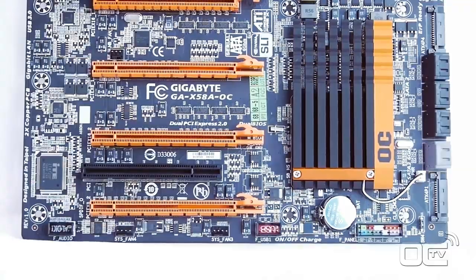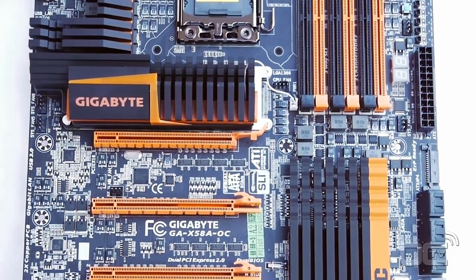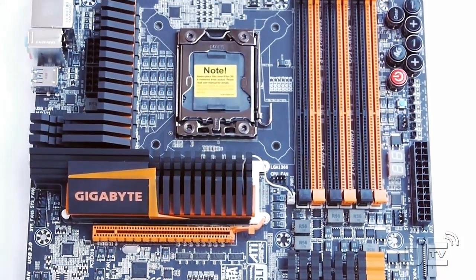The first thing we notice about this motherboard is the color scheme - it's orange and black. We can see there's a lot of different space around the socket, with special features for overclockers for the OC touch, which we're going to have a look at after.